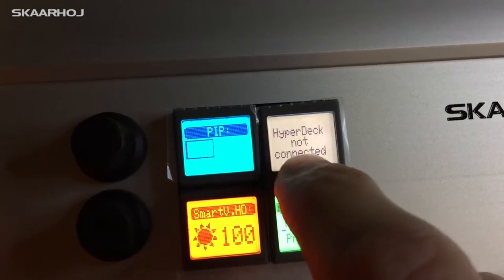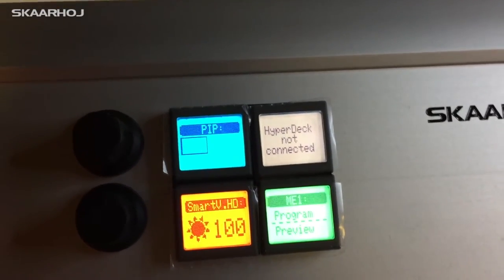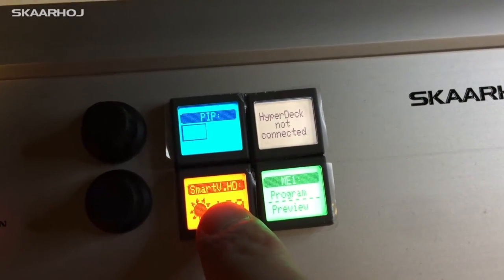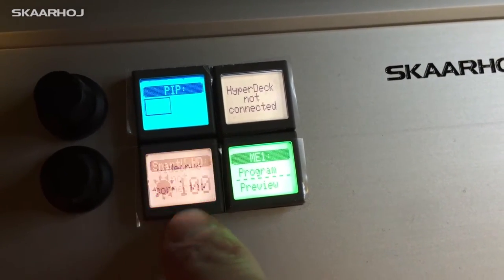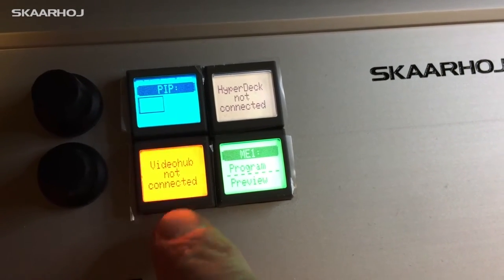You can see that it says 'HyperDeck not connected' because there is no HyperDeck on the network, but if you connect it you can record and stop your recording with this button — right now it just doesn't work. There's a Smart View option here but I can't control it, and Video Hub is also not connected because it's not on the network.